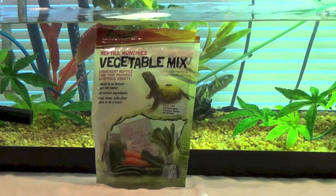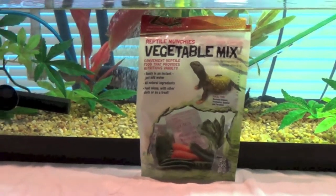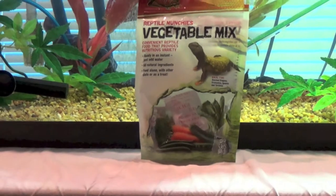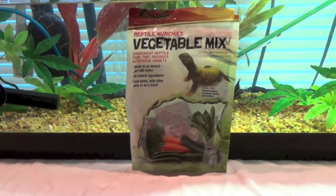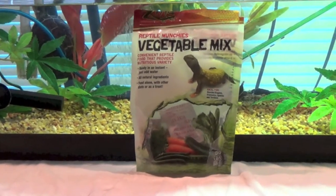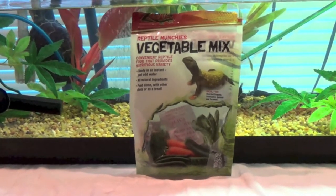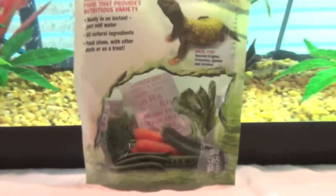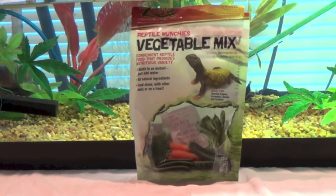Here you can see some Zilla vegetable mix. I could just buy fresh bok choy, fresh peas, or fresh vegetables. This stuff is pretty expensive, doesn't last very long, and kind of smells weird. My bearded dragon really likes it, but I feel it's more like junk food since he could just eat fresh veggies, fruits, and fresh bugs. Plus it's freeze-dried, which I don't think is very good for their digestive tract over a long period of time.